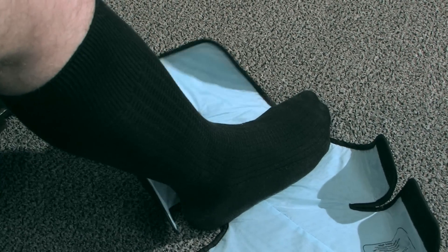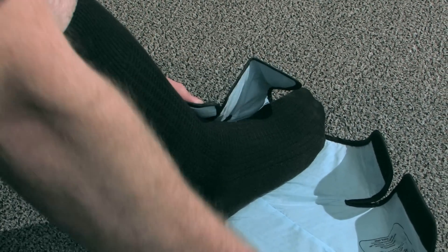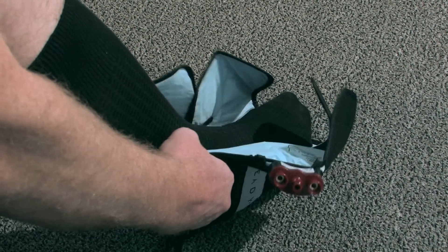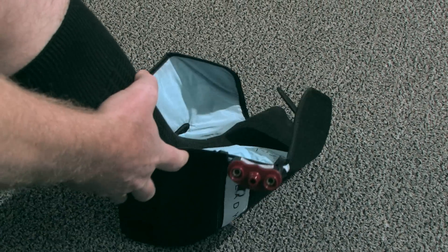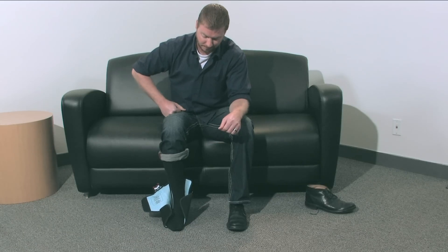Secure the back of the wrap by grabbing and holding the left flap against your lower calf. Take the right back flap and fold over the left and attach. Slide your heel to the back of the wrap.